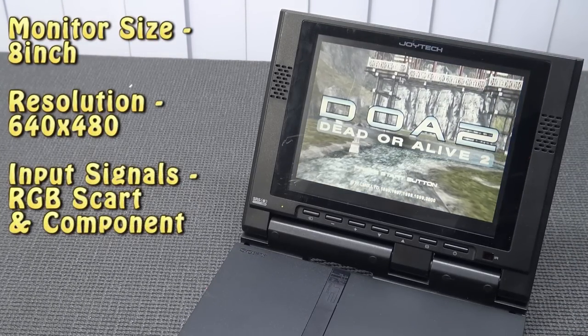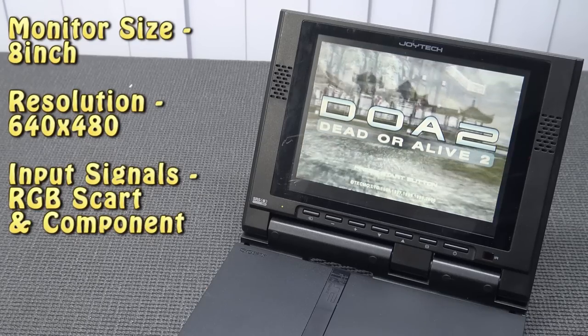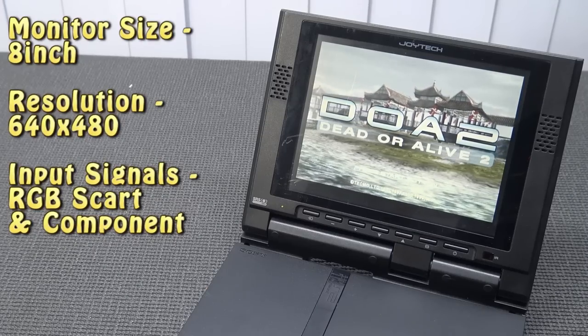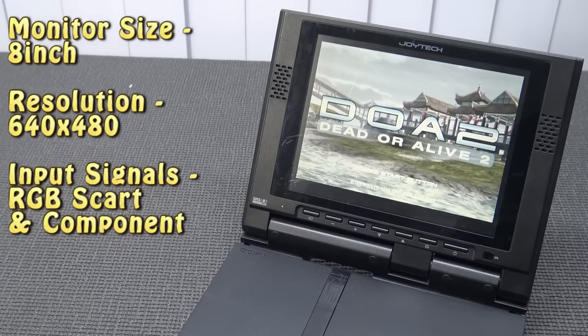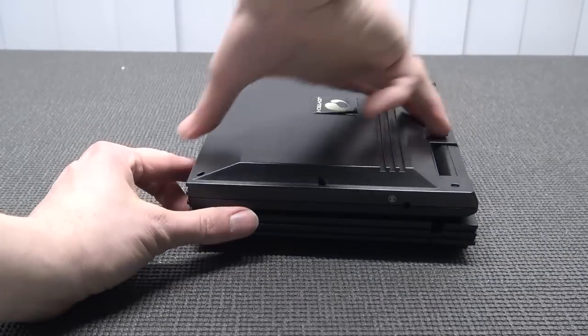The monitor itself is an 8-inch display, and for back in the day, it was quite big. There's a resolution of 640 by 480, which doesn't sound like much, but it was more than enough for the signals that came from the PlayStation 2. And you also had the option to use the RGB cable and the component for the best signal output.